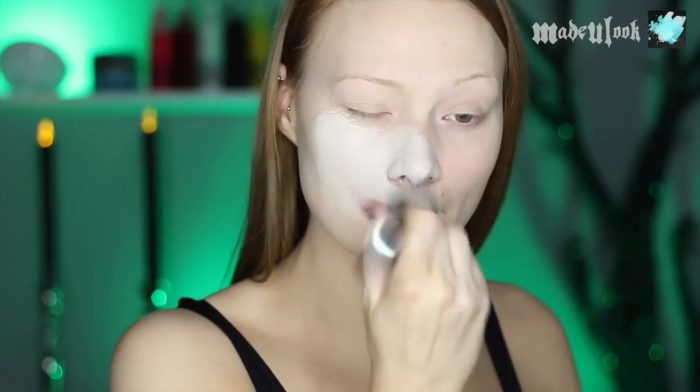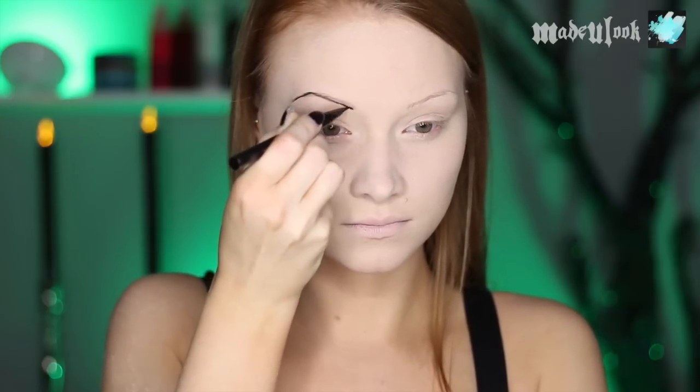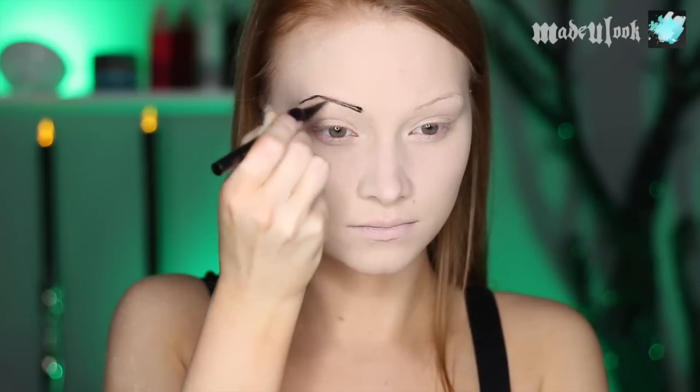I'm starting off by making my face extremely pale with a very light foundation. Apply primer to both of your eyelids. I'm then filling in my eyebrows using my own brand of liquid eyeliner, which is coming out this year, and I'm making them thinner and higher than usual.